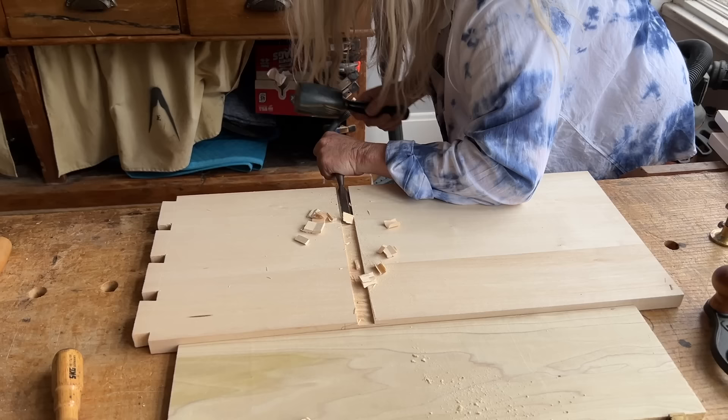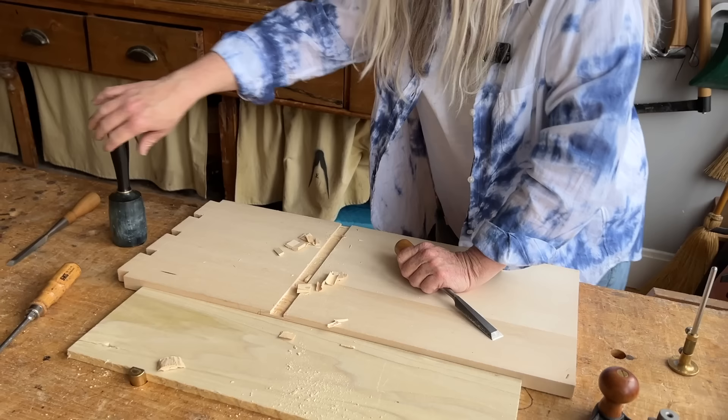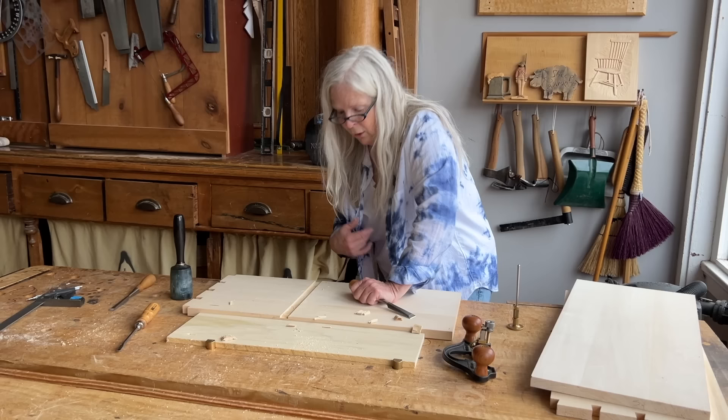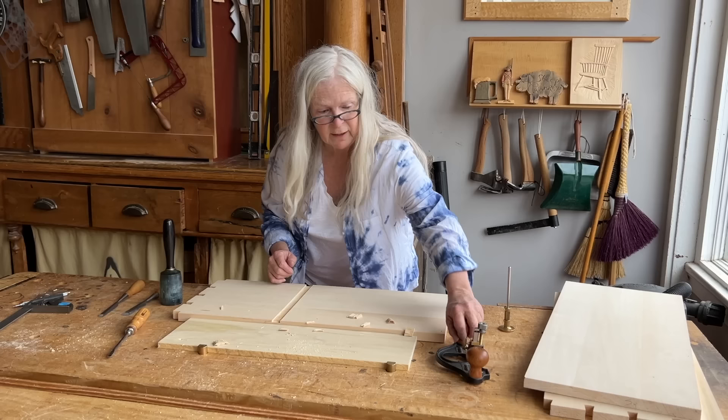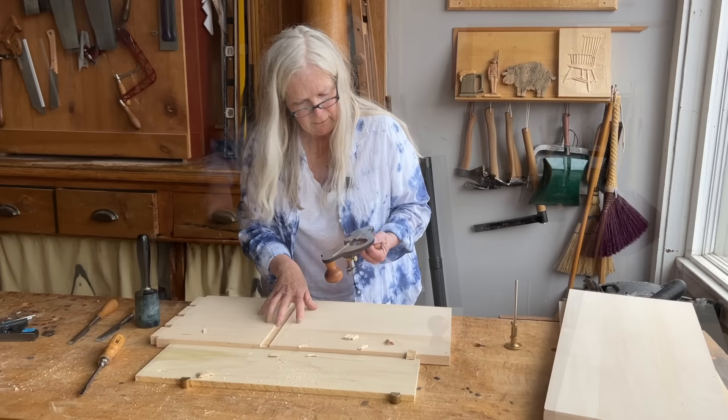Don't be shy — get close to that baseline. The less work we have to do with the router plane, the better, although it is a lot of fun to use. And it's actually okay if you go a little deep in the middle — it won't hurt things because in this particular project, the board will get glued and nailed in place; it's not going to go anywhere. So with that finished, we're going to come back with the router plane. But before we do that, I want to make sure I brush away any of the detritus from what we've already done, because if it gets caught under here it's going to scar up the side of the piece.